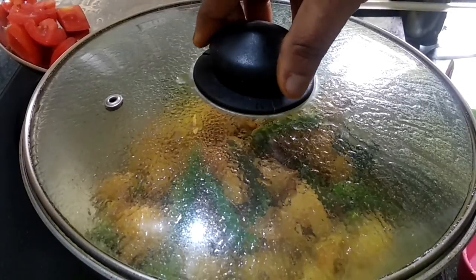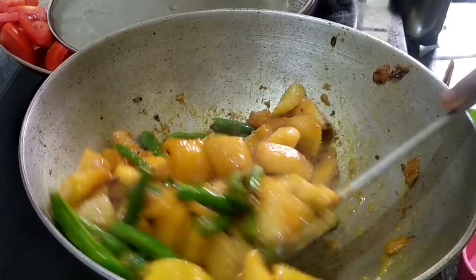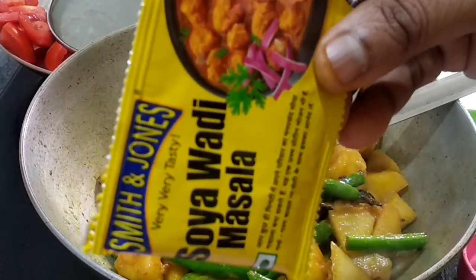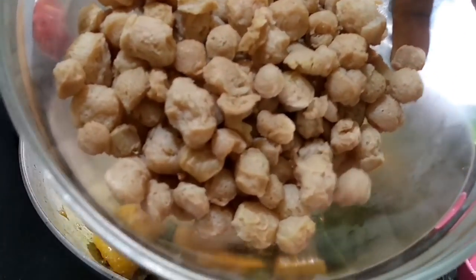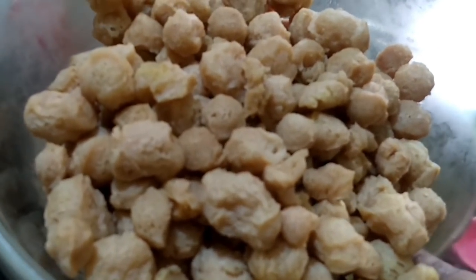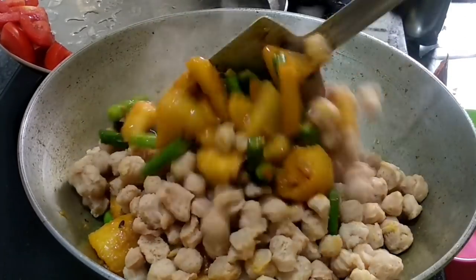Now I am going to open it up. I am going to taste it. I will add some more olive oil. Then I will add the olive oil and mix everything together.